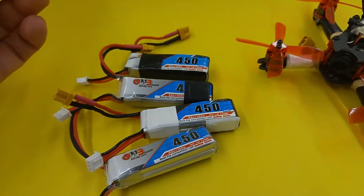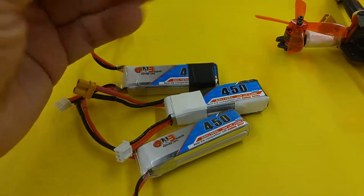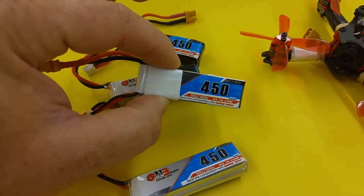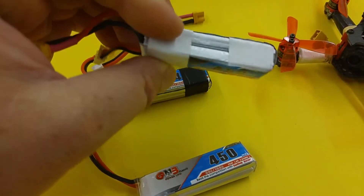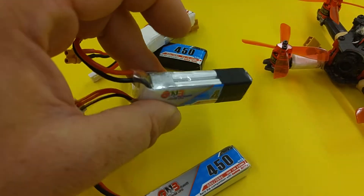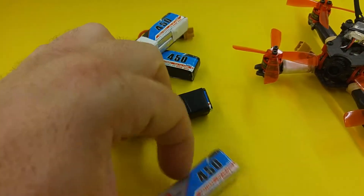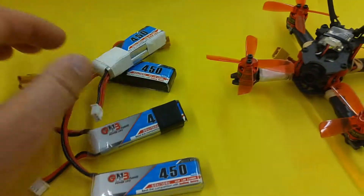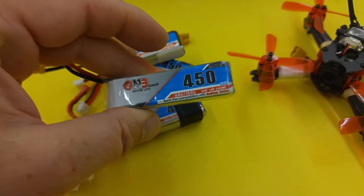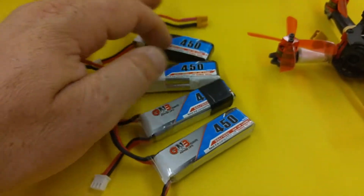I've got four of them. They came from Vanguard. Those are the first two I got, which have had quite a few packs through them. One thing with these — they didn't have heat shrink on them. The second set I ordered does have heat shrink on the outside. It keeps the sticker on better with the heat shrink and seems to protect it a little bit. But other than that, they are the same.